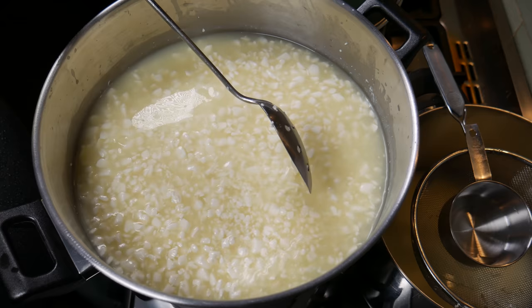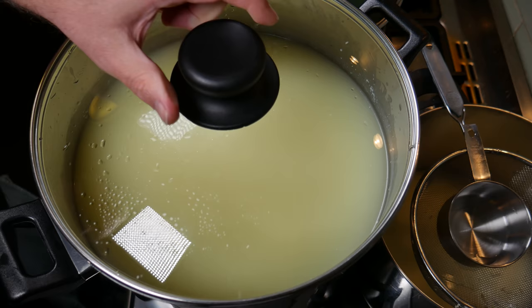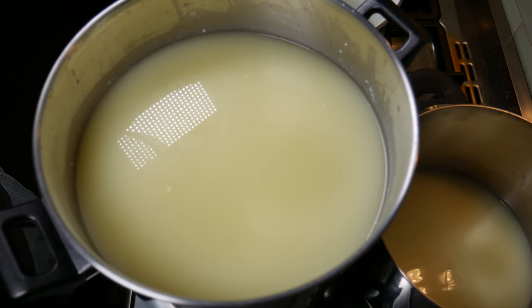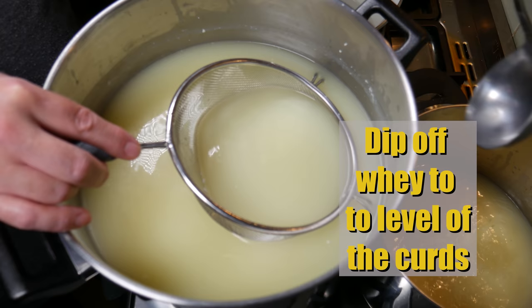At the end of the stirring, you can see the curds have shrunk a fair bit — they're about the size of a peanut at the moment. I'm going to cover that and allow it to settle for another 5 minutes so I can get to all that whey. Five minutes later, I'm going to use my sieve and dip off the whey to the level of the curds.